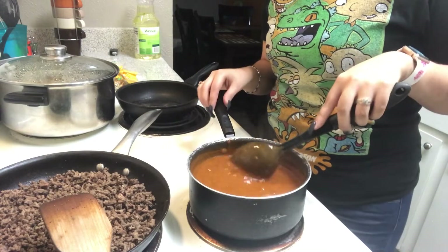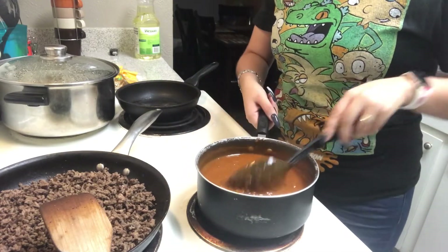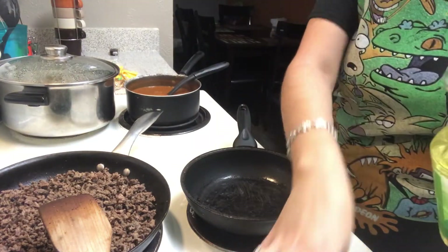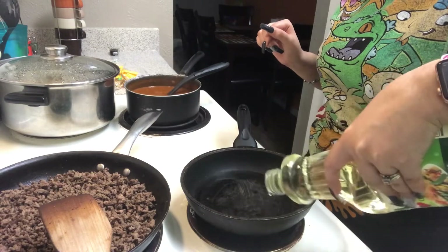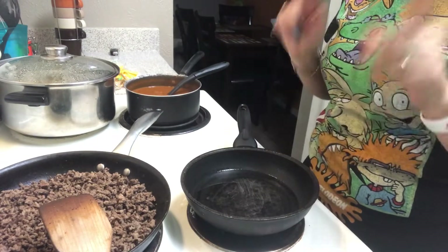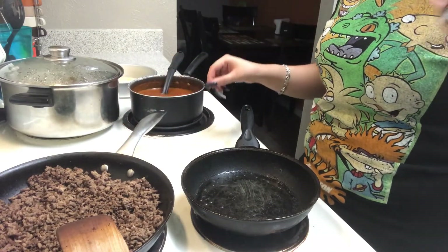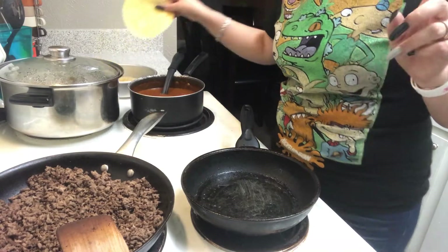I went ahead and turned the chili down because it's already boiling and I don't want it to splash and burn me. Now I'm going to get started on the tortillas. I actually like to do the chili sauce first since we're going to dip the tortillas in it — that way it cools down a little before I start sticking my fingers in and burning myself. The carne is already finished, so now I'm adding oil to the pan and letting it get hot to start frying the tortillas.